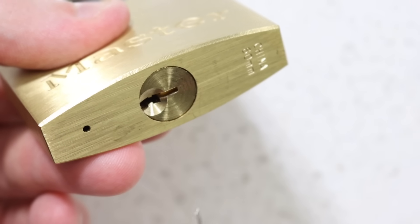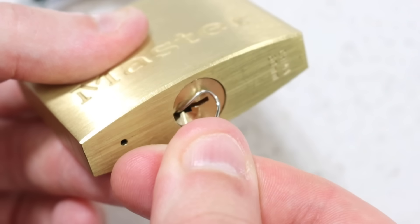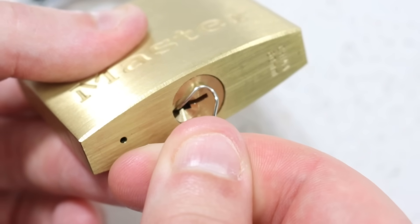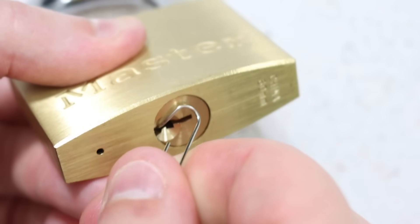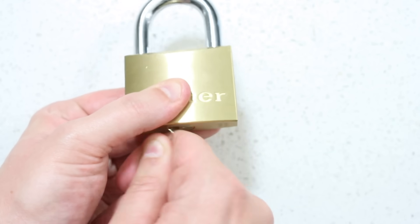Step 2: Picking the lock. Insert the unfolded paper clip into the bottom end of the lock. Push it in as far as it will go. Begin turning the paper clip in a clockwise, circular motion. Keep turning for approximately 20 seconds and the lock will crack open.